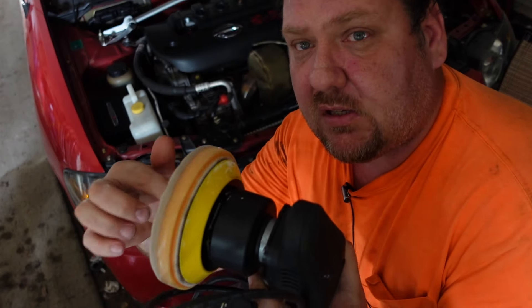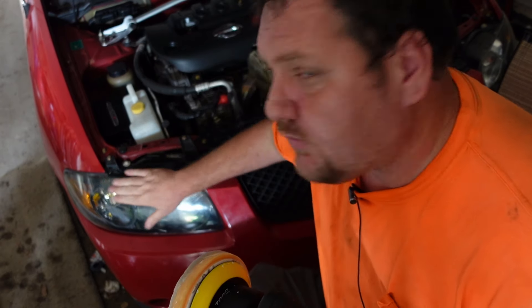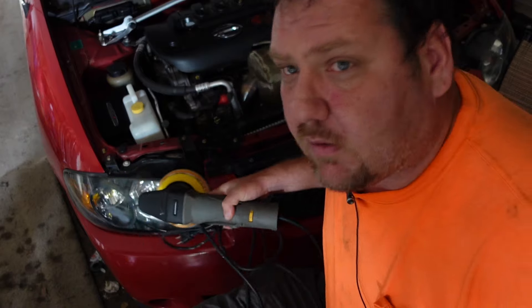You put a little compound on here and you polish it. It's a dual action, so instead of just spinning in a circle it moves in an orbital motion, so it doesn't burn your paint. What this thing also works really great on is restoring headlights — put a little compound on, run it on your headlight, and in about 30 seconds your headlight looks brand new.